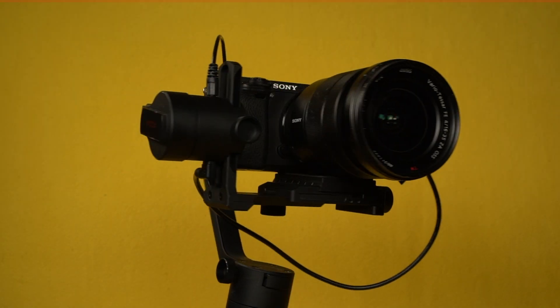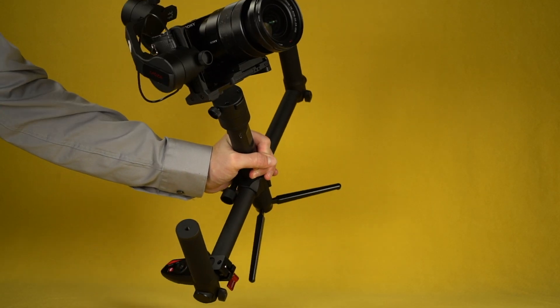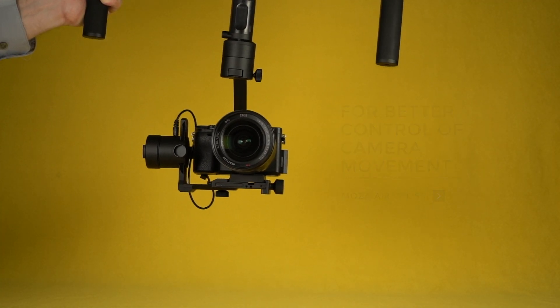called Roll Follow. Press in the joystick 4 times to access Roll Follow and simply rotate the handle along the roll axis. And now with the optional dual handle support, get smoother framing and greater control over the rise and fall of camera movement.